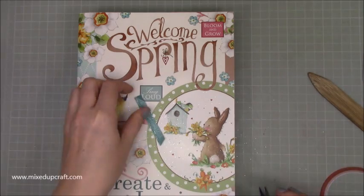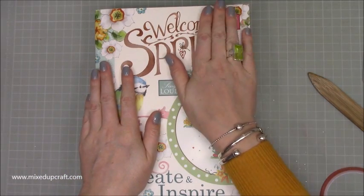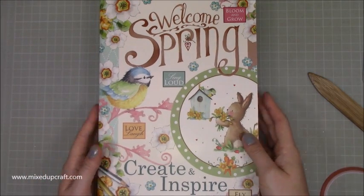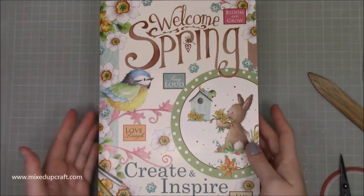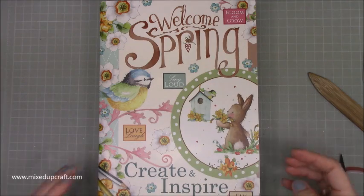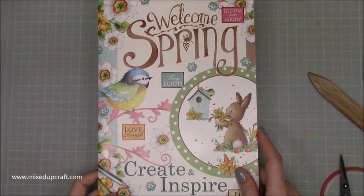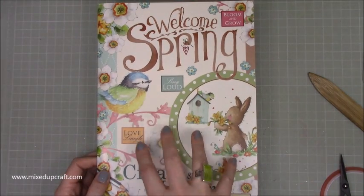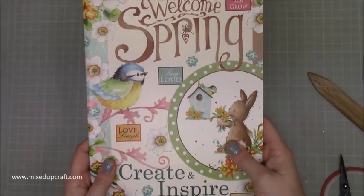Then I got this one a couple of weeks ago and I'm working on it. This is by the lovely Hales Coupleditch — she did the Christmas Village for Trimcraft last year and she's an amazing illustrator who does loads of commission work. She's done this magazine and it's beautiful — it's all around spring and Easter. I purchased this off Etsy and I'll share her shop below. For those of you that like her illustrations, I think you'll really like this. I can't wait to share the projects I have planned for it.